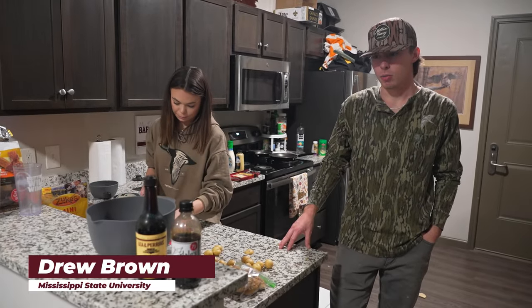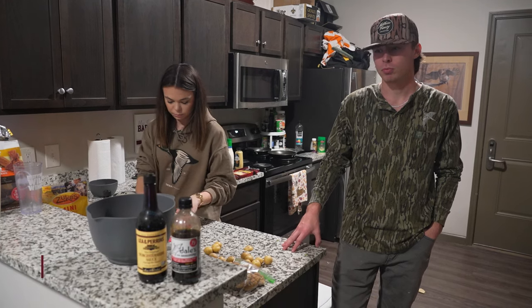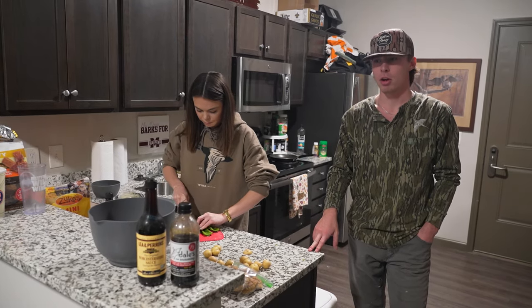We just got back, got everything put up, and we're gonna cook some of these ducks now. We're gonna do Hawaiian Philly cheesesteaks. We got some of the ducks in this morning — some Gadwall, some Teal — and we'll see if we can't get them marinated up.